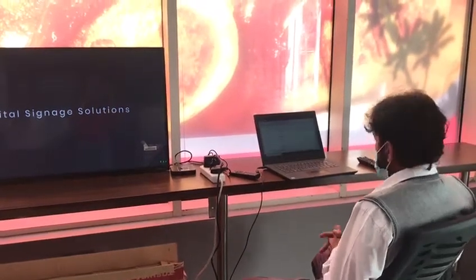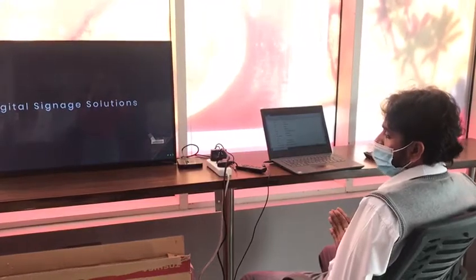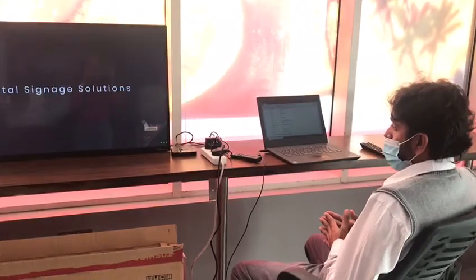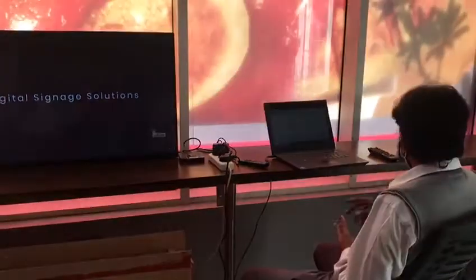Good morning my friends. Today I will show you how to make any monitor or any LED which is not smart into a smart TV, so you can watch movies, YouTube, internet, and play any content — videos and pictures.